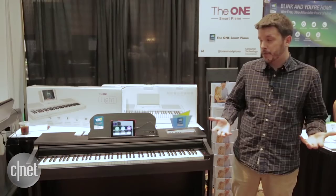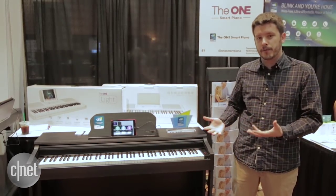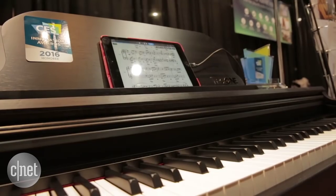If $1,500 is a little too much for you, there's also a smaller keyboard version that has all the same features, the same app, and that sells for $300.